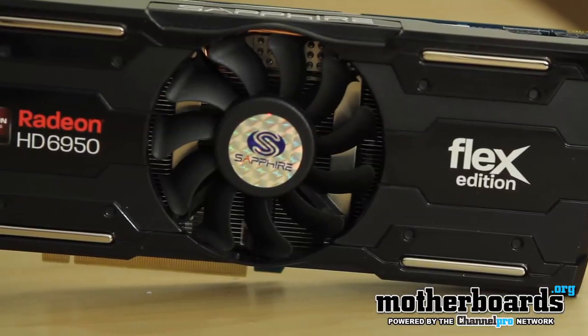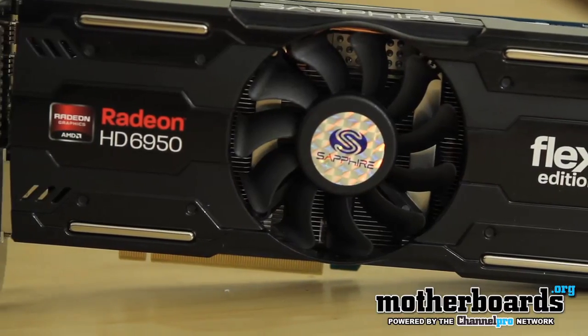Beyond that, the features are pretty much the same as any other 6950. We'll go into that. First, we're going to take a look at the features of the card, the performance of the card, and at the end of the day, whether it's worth your money as the end user.